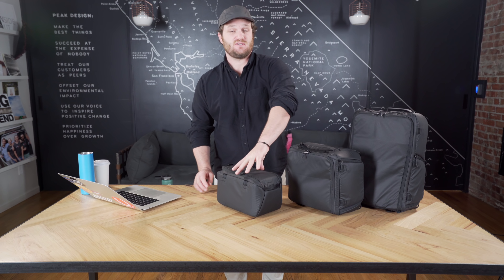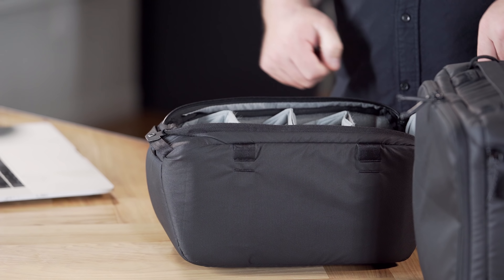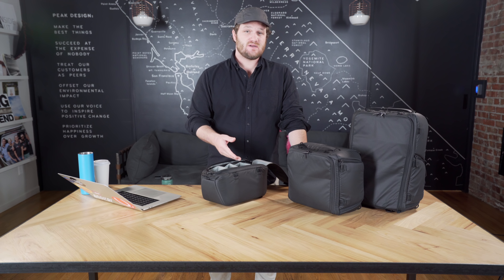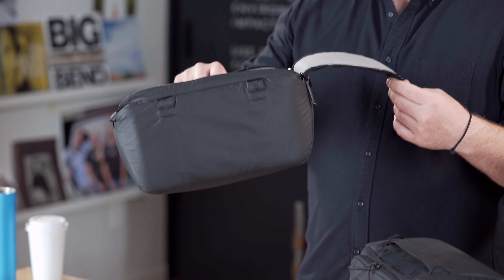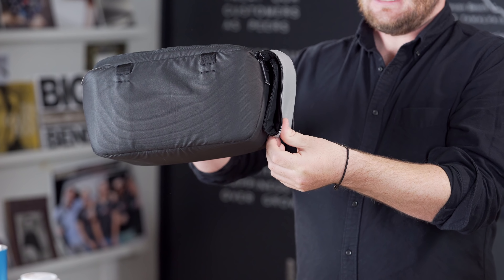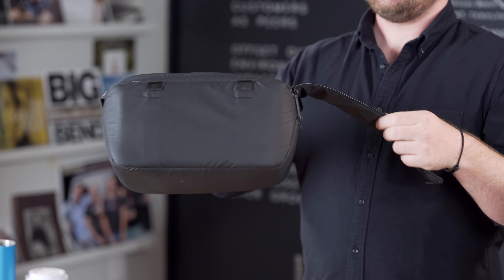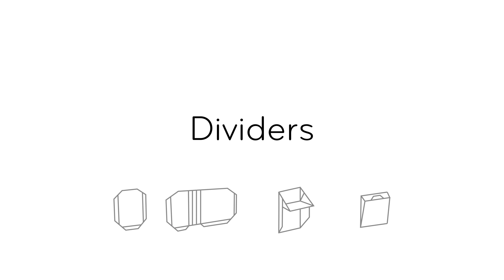The small cube has the added bonus of a quick pull, which allows you to quickly undo both zips in one motion. This is an awesome feature both if the cube is inside a travel bag or if you're wearing it externally on one of our straps — it allows you to quickly get inside and get the stuff you need. In the lids of all the camera cubes, there are breaks in the foam that allow you to easily tuck away the door, which is really useful when you mount these cubes inside a travel bag like the 45-liter travel backpack.